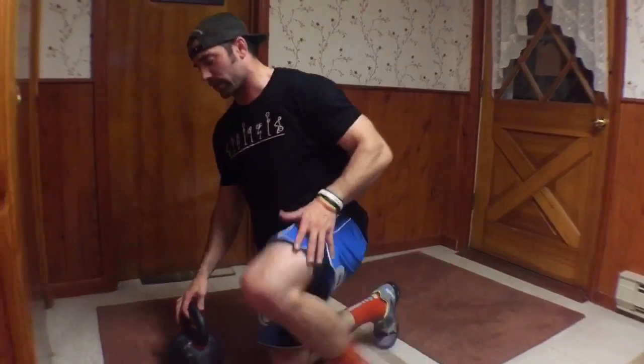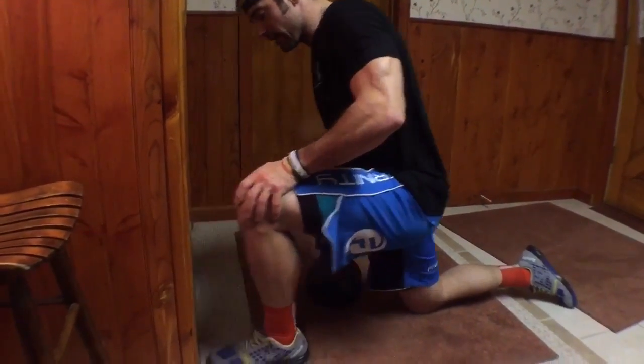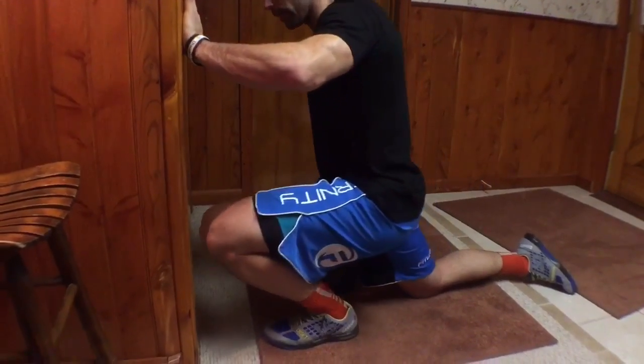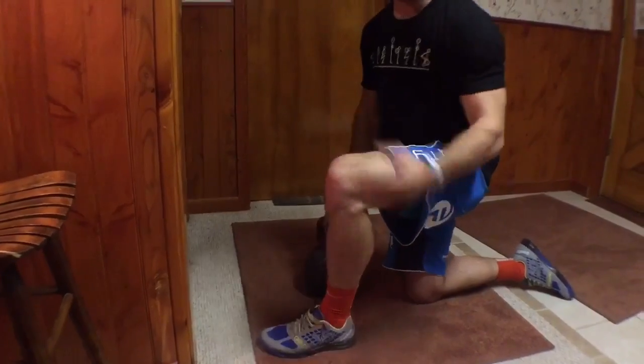If you remember a while back, I showed an ankle test where we wanted to see how far we can get our toe away from the wall and still drive our knee all the way to the wall without our heel raising. That was a good way to test ankle mobility.